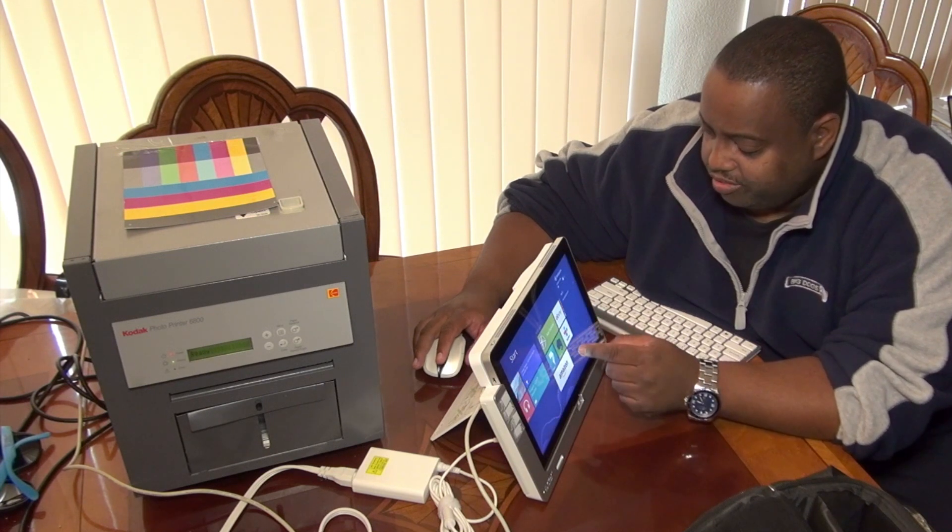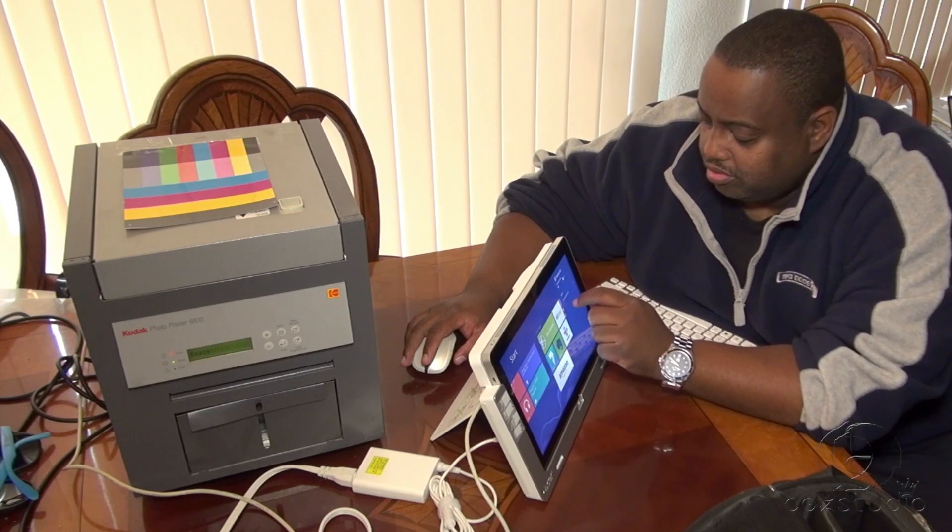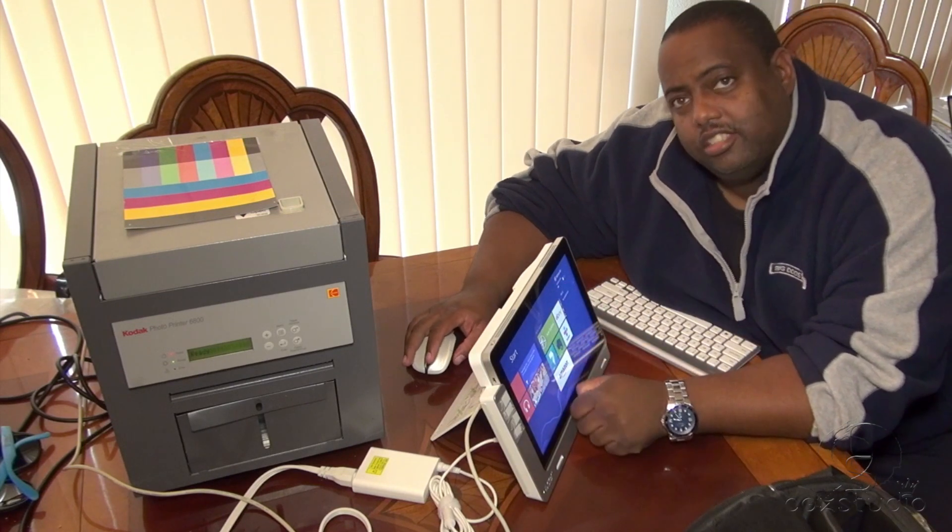I believe it's great to have. Happy shooting!